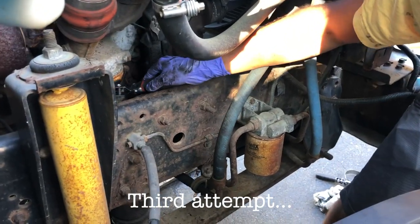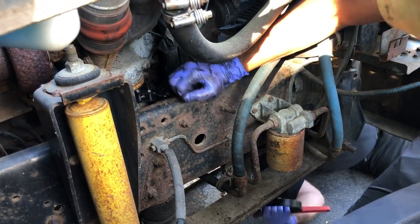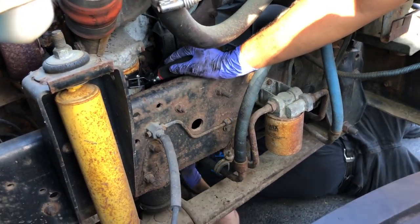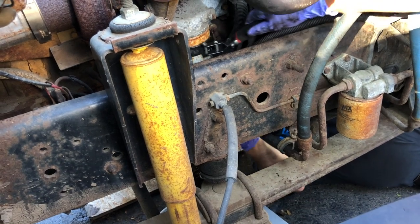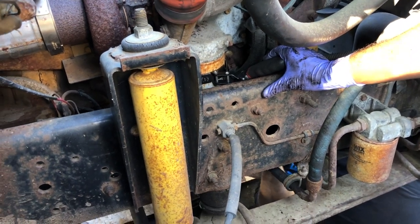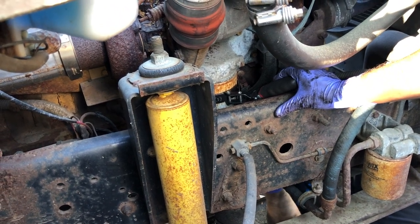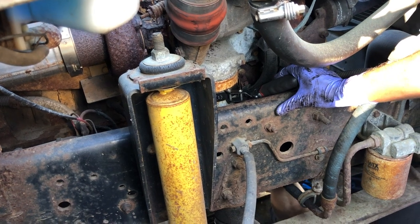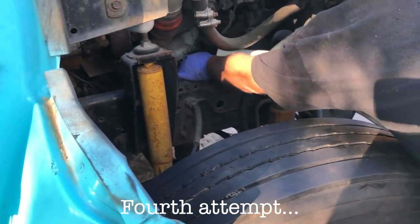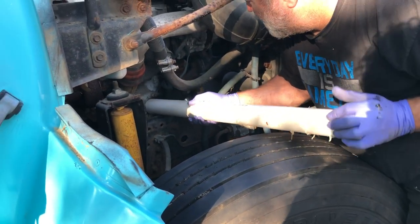You see it? Yeah. You want me to hold it in place? It's like a tough location right here. We can put two on there at the same time. Yeah. I wonder what leverage it gives me.